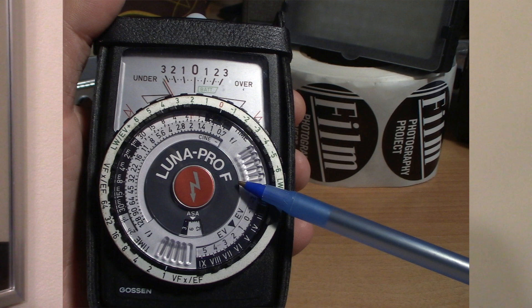A Gossen goes for anywhere between 40 and 80 dollars these days — still a bargain, but it's old, vintage technology. This Reveni is something new and comes with a warranty. Matt is making these for 250 Canadian, which is roughly 185 US — around the same price as the spot meter launched at, but with a lot more versatility. For comparison, the Sekonic L-308S, the classic student meter, is now almost 250 to 300 dollars brand new.